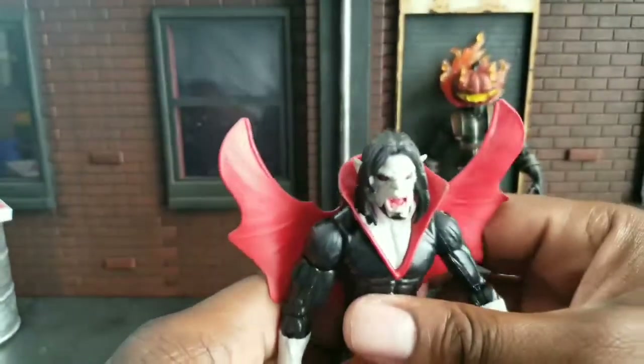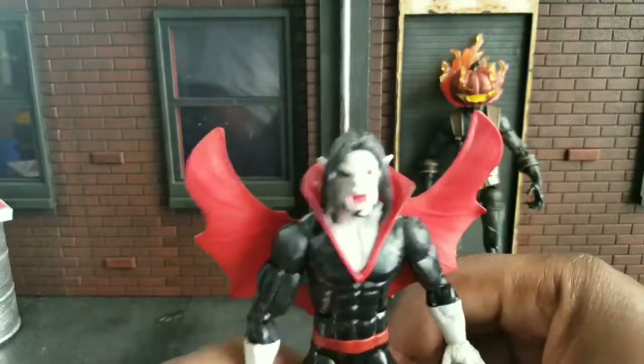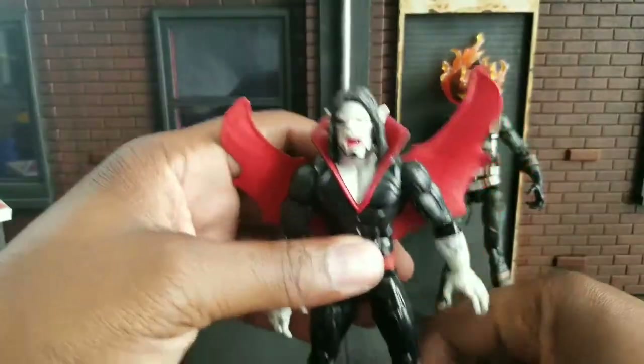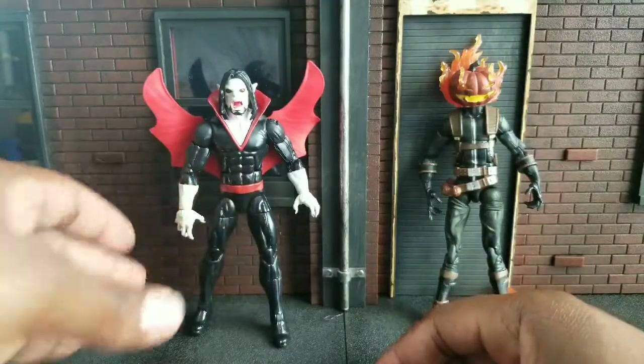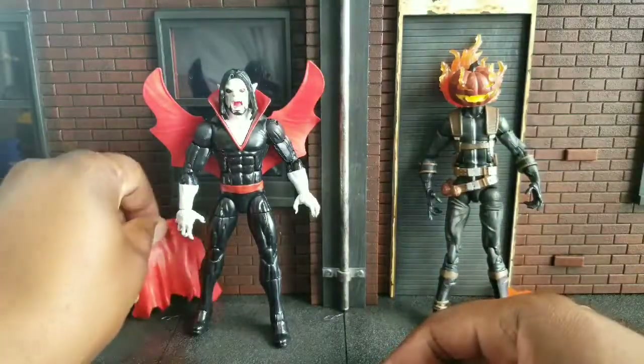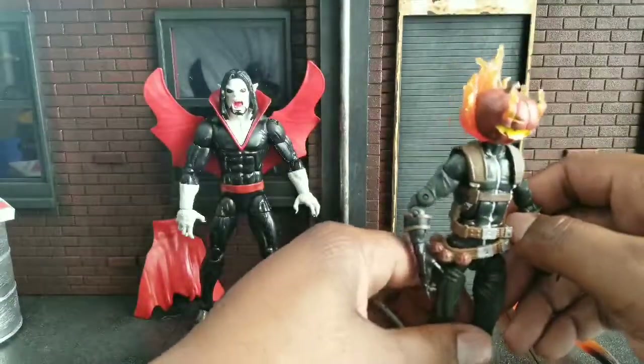He's a basic Marvel Legend, nothing too fancy here. He's a decent figure. If you like Spider-Man, I paid $5 for him. I would not recommend paying much more than $5 unless you really like vampires or if you like Morbius. Otherwise, he's an easy pass. 6 of 10, maybe 6.5.